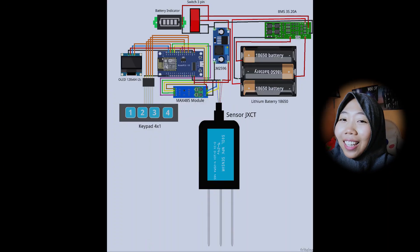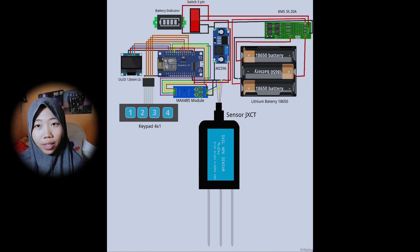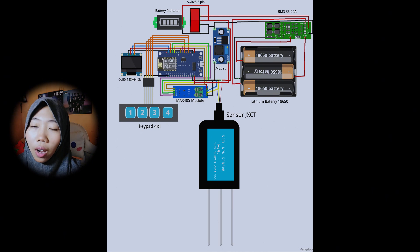So, what is in the device? In this device: TX-UT sensor as the main actor design, NodeMCU V3 as the brain, MAX485 module as the communication mode, OLED, battery, charger module, educator battery, keypad, and also step drone.